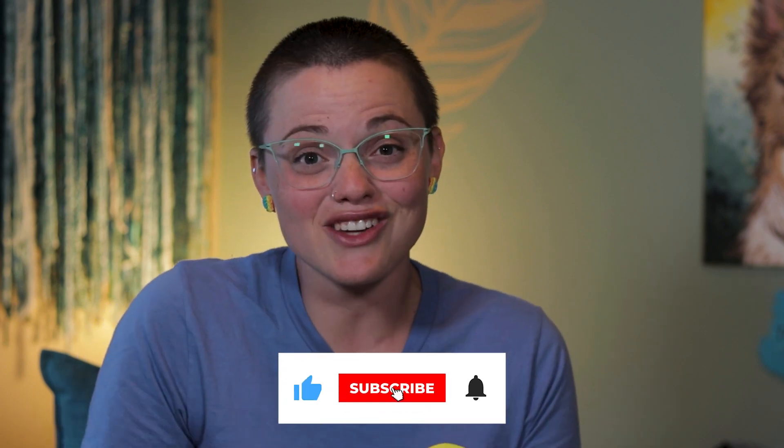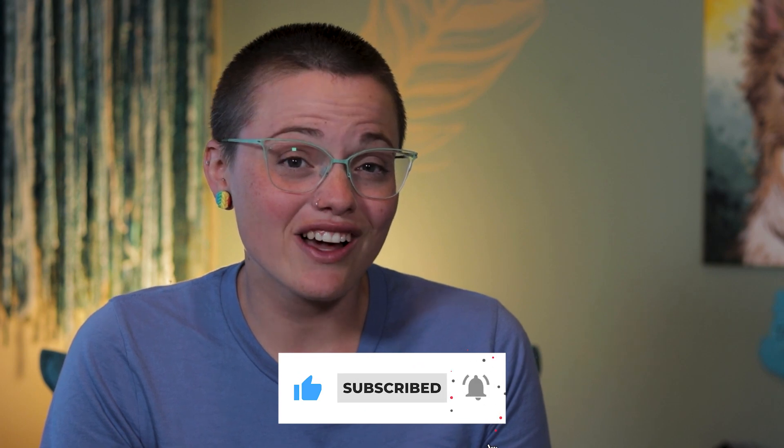Erica Pasha here with The Kind Canine, where we help you to strengthen and energize the relationship with your dog. If you've been enjoying the videos we've been making, make sure you're giving them a thumbs up to let us know! Ready to figure out how you can teach your dog the simple and valuable skill of nose targeting? Let's get to it!